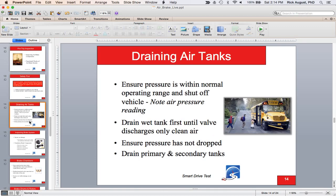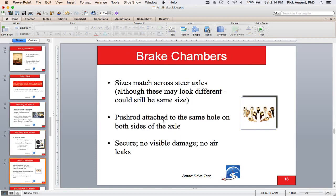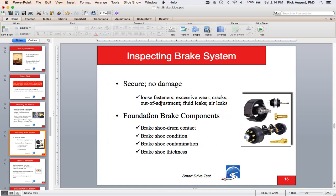On the CDL test, the question is: how often do you drain the air tanks? The answer is every day — regardless of where you are. When inspecting air brake components, the mantra is secure, not damaged, not leaking. You're looking for broken components, frays, and wear. You'll be testing all of the foundation brake components.